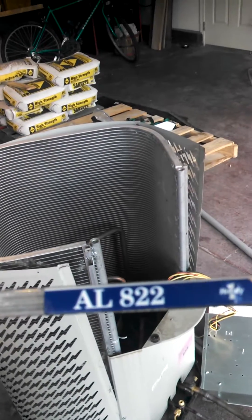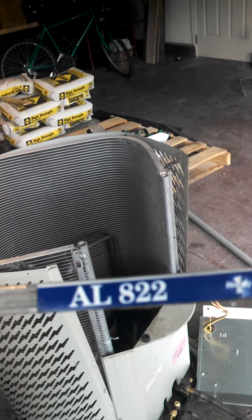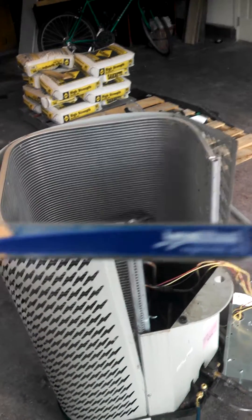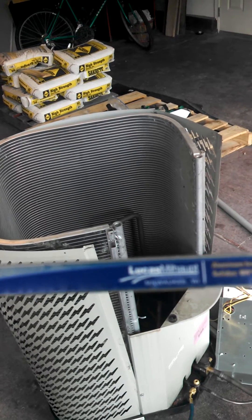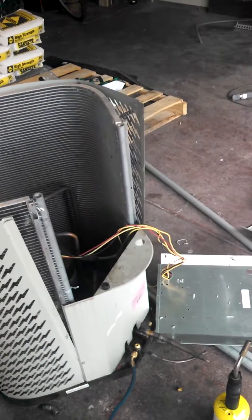To braze with aluminum — and I say braze, I really mean almost solder — you need AL-822. It's made by a company called Lucas, and I've had very good luck with this stuff.